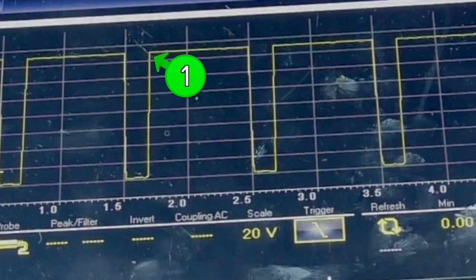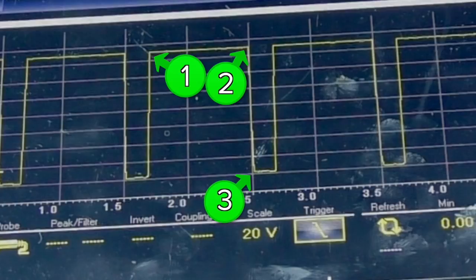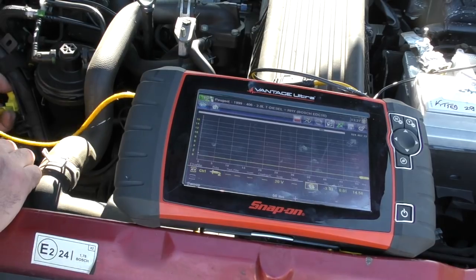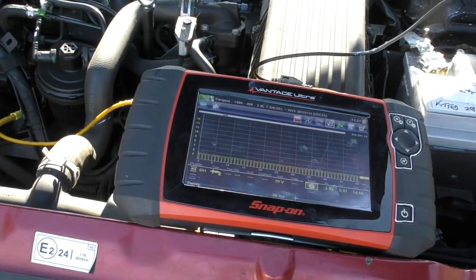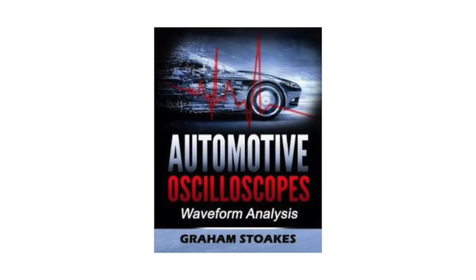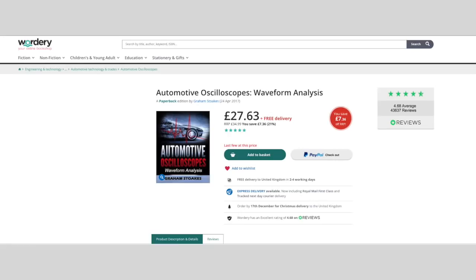Looking at point one on the waveform - this is the switched off period, measured as a percentage of the total on/off period. Number two is the point where the volume control valve is switched on and opens. Point three is the switched on period, measured as a percentage of the total on/off period. Number four is the point where the volume control valve is switched off and closes. The textbook definition from Graham Stokes's book 'Automotive Oscilloscopes Waveform Analysis' - which I would recommend - states: the volume control valve is supplied with system battery voltage and the earth circuit is then duty cycled to regulate the flow of diesel.